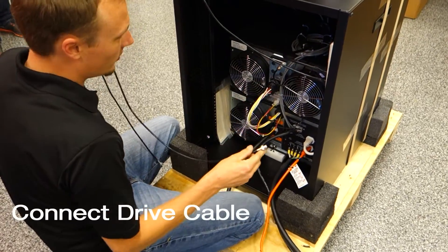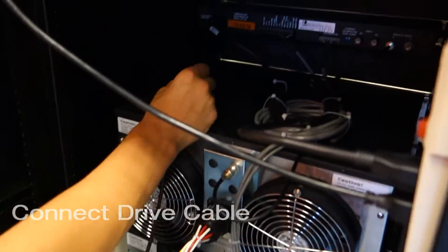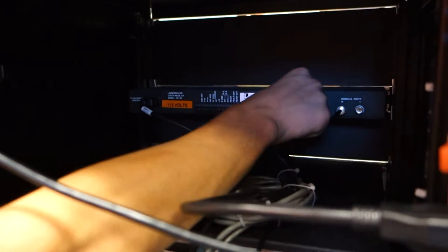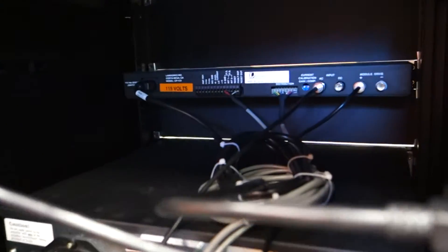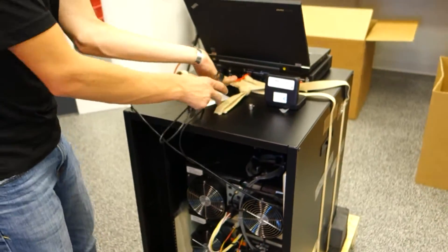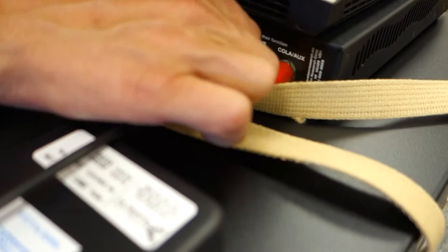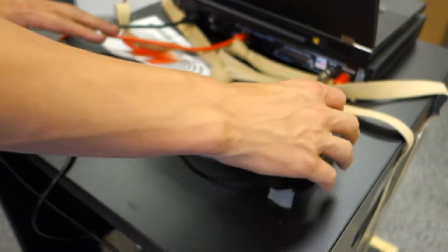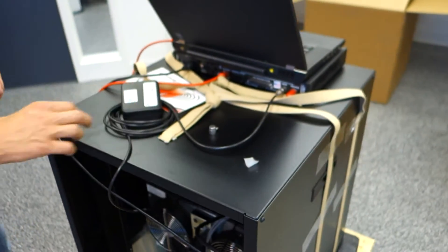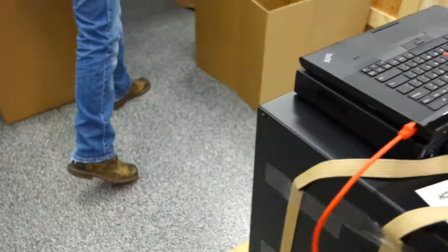Connect the drag cable — plug it into the AC input on the back of the control box, right here. The other end connects to the drive output of the VR controller.